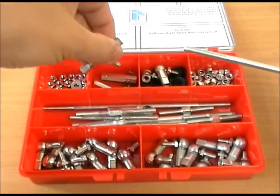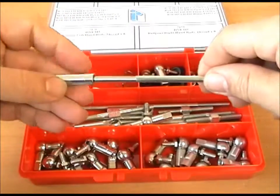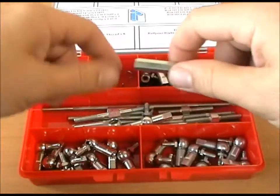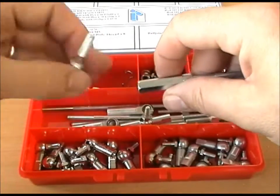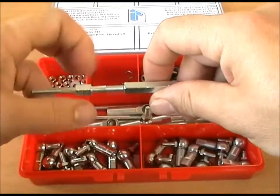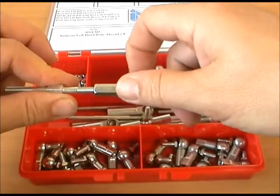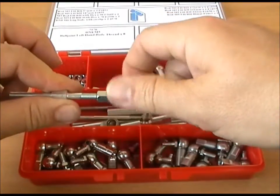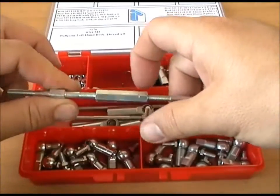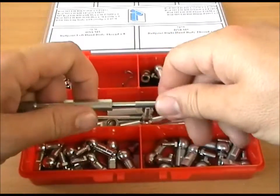We've also included what we call an adjuster — that's left hand thread on one end, right hand thread on the other. You can make a longer rod, turning the adjuster to make it longer or shorter, in the same way that the standard rod works, so you get a greater flexibility of lengths.